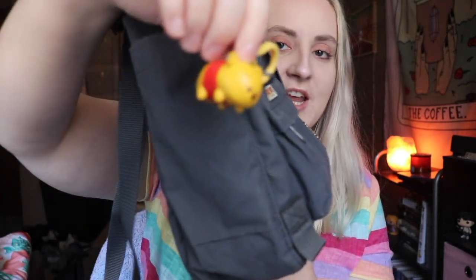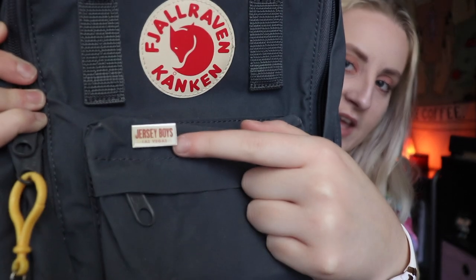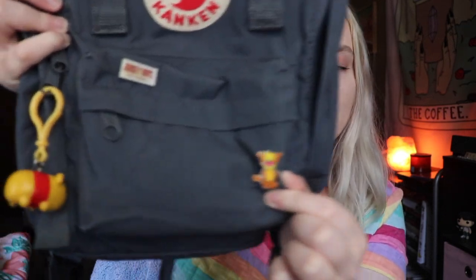I added this little Winnie the Pooh Tsum Tsum keychain right here. And then I added this Jersey Boys pin because it's my favorite thing ever. This is my favorite musical ever. I just want to clarify that Jersey Boys is not my favorite movie — it's definitely Casablanca. I also have this little Tigger pin because he's really cute. I'm hyper-black Christopher Robin, just by the way — let's chat in the comments because I'm pretty pumped about it.